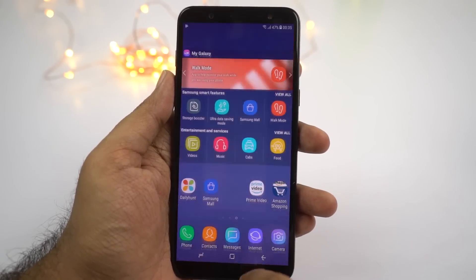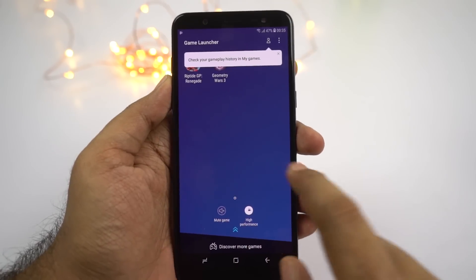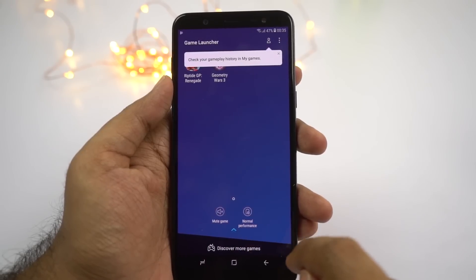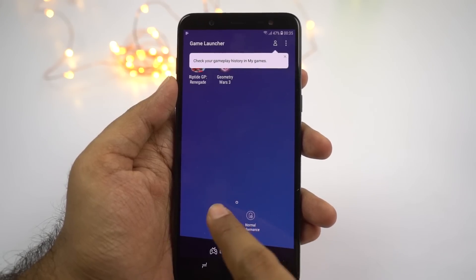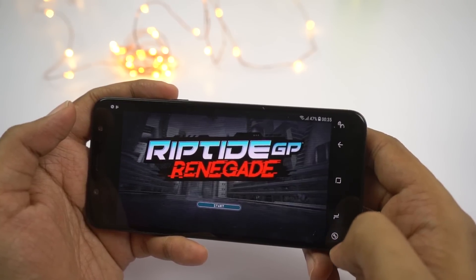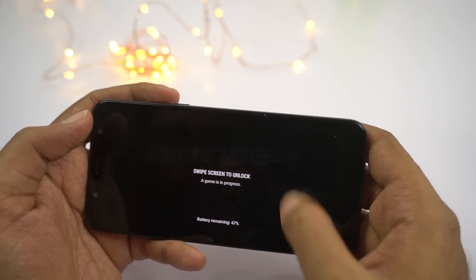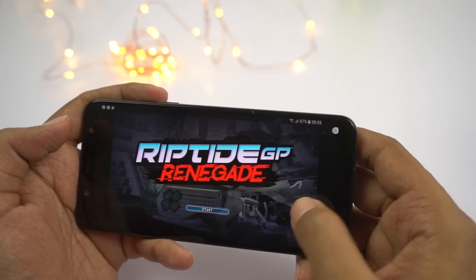Next we have game launcher. Once you enable this feature, it creates a folder called game launcher on your home screen and keeps all the games in that folder. From this interface, you can change your performance mode — set it to normal performance or battery saver — and your phone will automatically switch to that power profile every time you play a game. You can also mute games. Once you open a game, there's an extra button on the navigation bar that gives additional options to take a screenshot, record the screen, lock the navigation bar, and even lock the screen without turning it off.